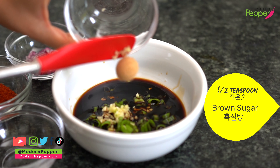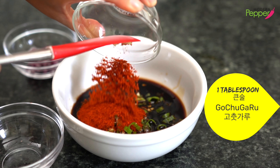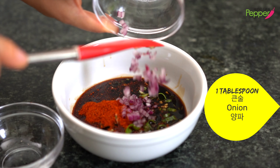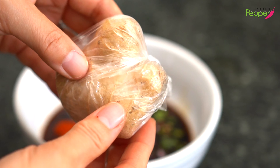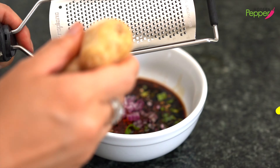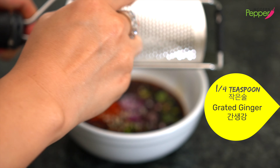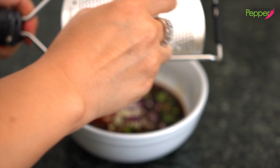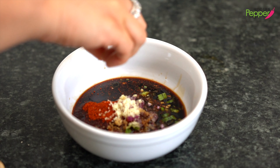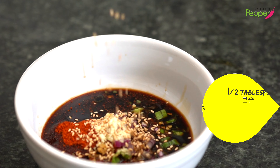Half a teaspoon of brown sugar, one tablespoon of gochugaru — coarse ground is fine — one tablespoon of finely minced red onion. And here is my frozen ginger that I always have in the freezer. I take it out and using a microplane, we're just gonna grate it, less than a quarter teaspoon. Make sure to scrape off what's stuck in the back, then add it. Then we need a generous sprinkling of sesame seeds, less than half a tablespoon.